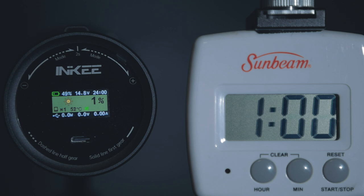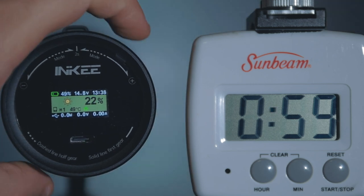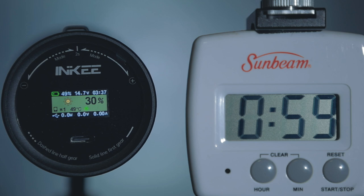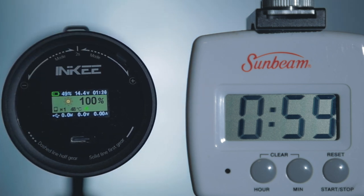With the light set to 1%, it tells me I have about 24 hours of shooting. At 30%, it tells me I have about 3 hours and 23 minutes. And going back to 100%, it goes back to about an hour and 59 minutes. Very accurate.